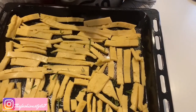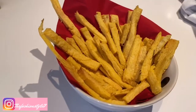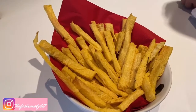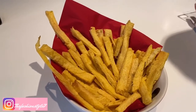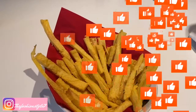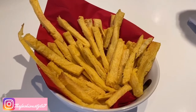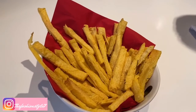We'll see you again when they're ready. Here are our chips — the final result! Try them because they are really tasty and healthy. See you in the next video. Remember to give me a like, subscribe to the channel, and follow me on Instagram. See you next time. Bye!